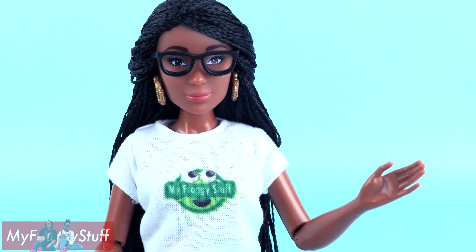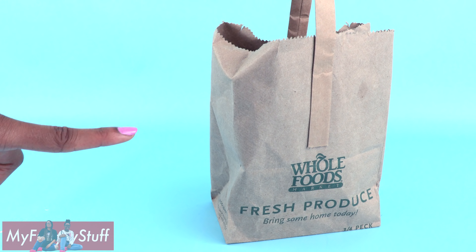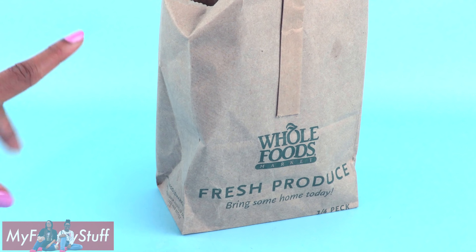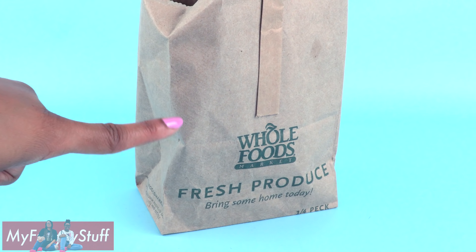Here is a quick craft and a fun way to recycle grocery bags. I am going to make a Whole Foods bag for a doll by recycling a Whole Foods produce bag. This was filled with apples and I was like, hey, that is so perfect for the dollhouse.